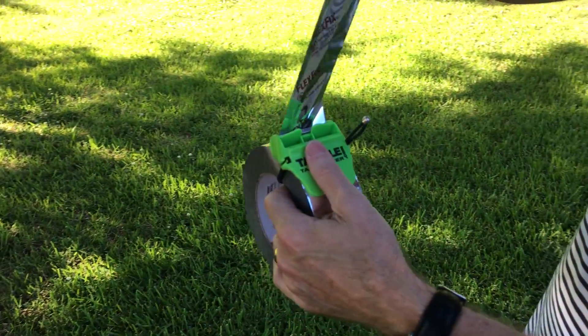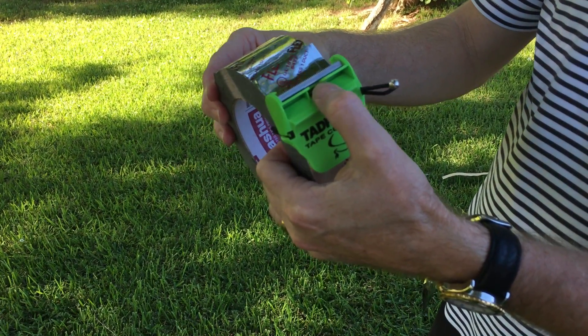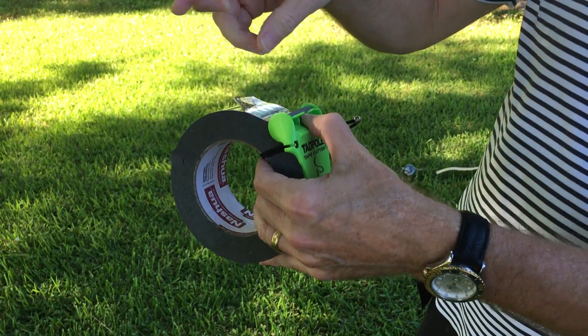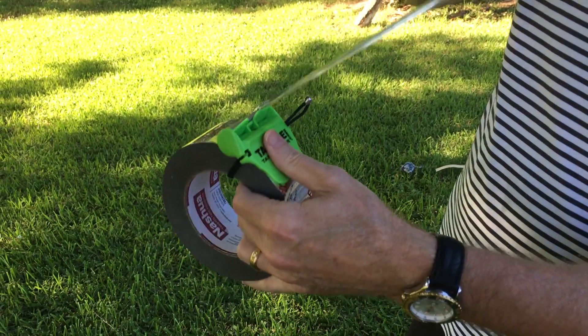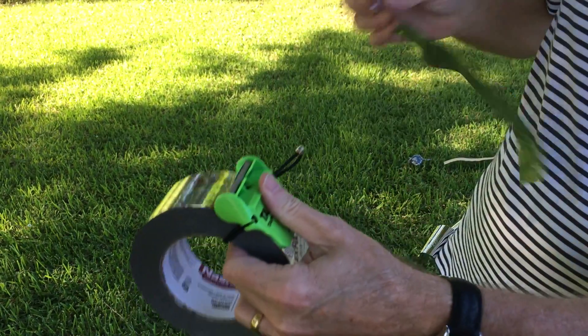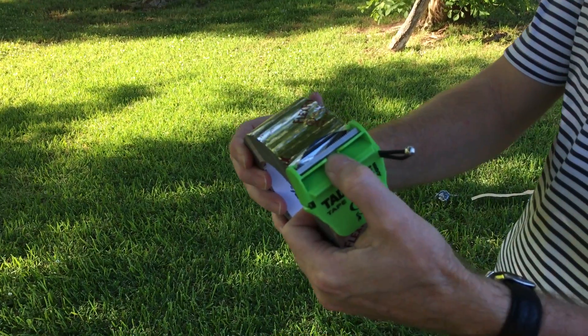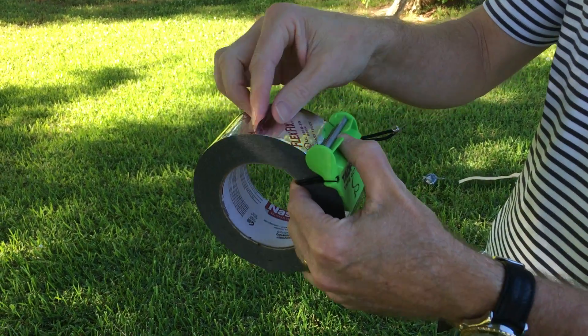Pull. Pull back. Hold that tape — you've got time to where it doesn't stick all the way. Just put your finger, pull back, whichever is the easiest way. Pull back. Your tape's sticking up where you can grab it.